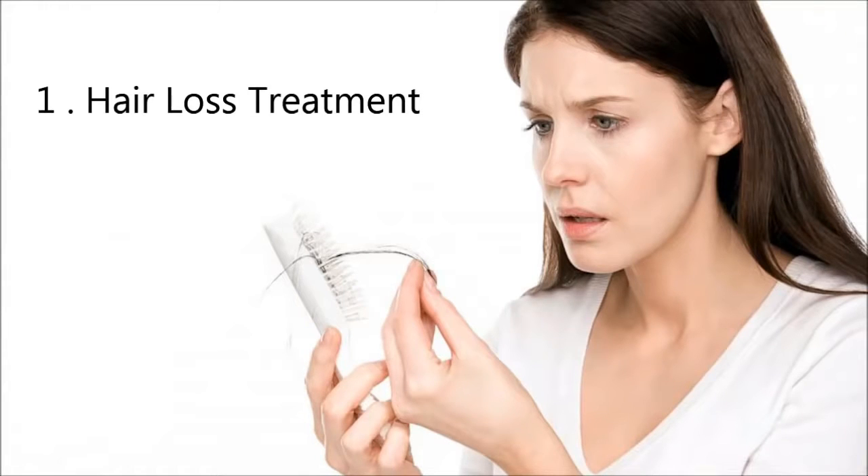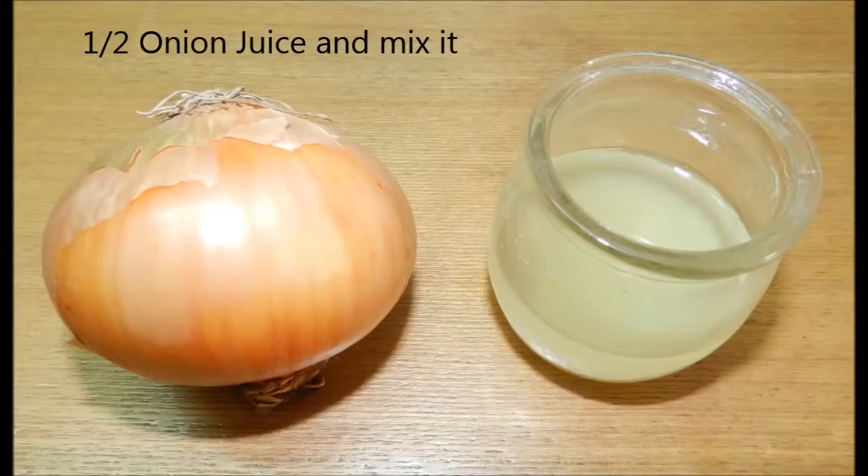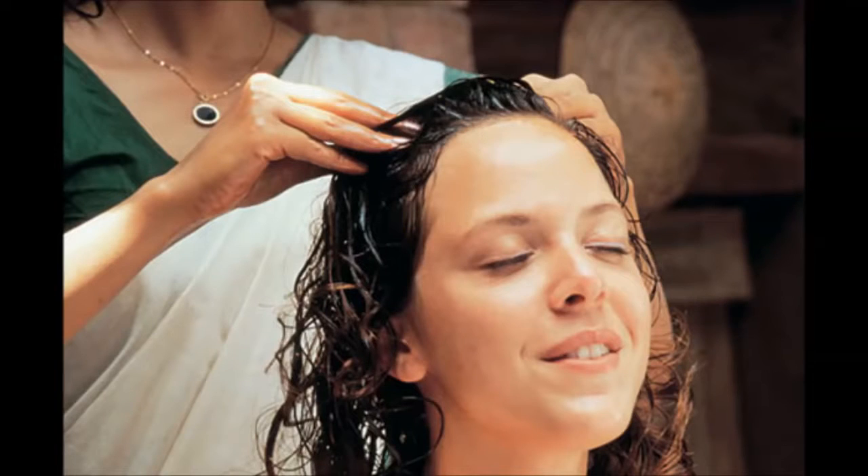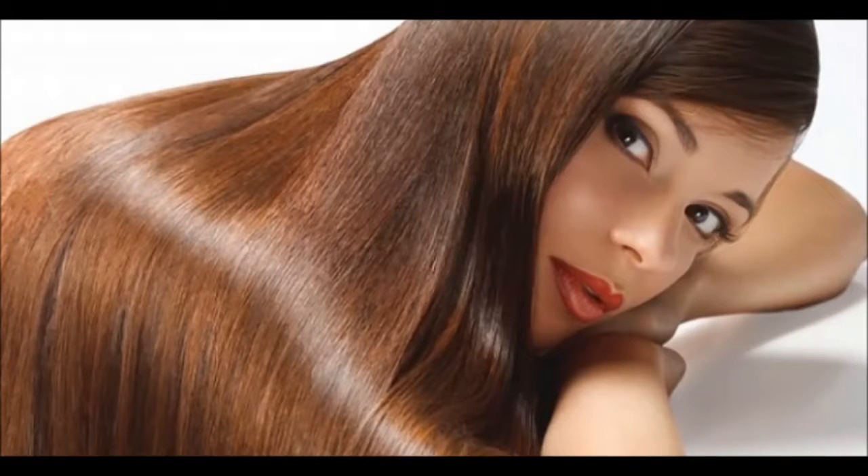1. Hair loss treatment. Take 1 half cup lemon juice. Mix it with 1 half cup onion juice. Then apply this mixture on your hair for 30 minutes, and wash your hair with suitable hot water. It will help in reducing hair loss within a week.